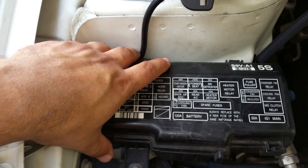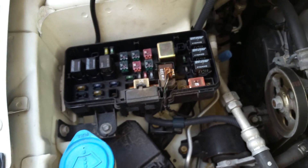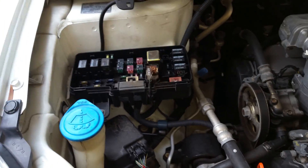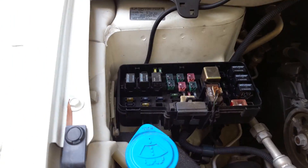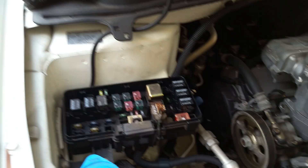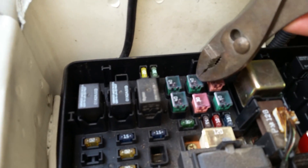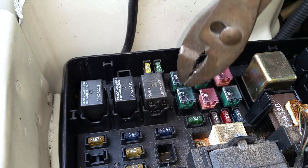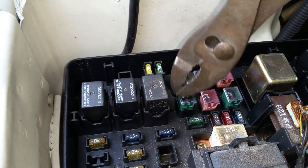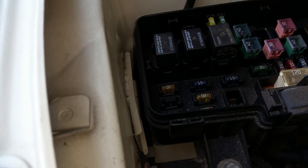To remove it, there are two clips — one, two — and you're going to need pliers. We're going to pull the 40-amp relay. If it is bad, we're going to swap it with another 40-amp relay. You can use any 40-amp relay.